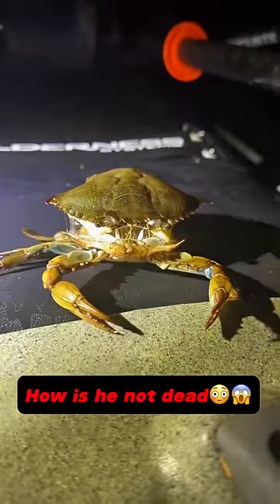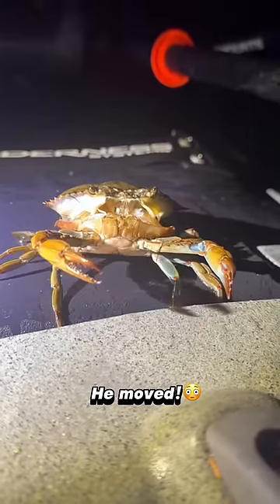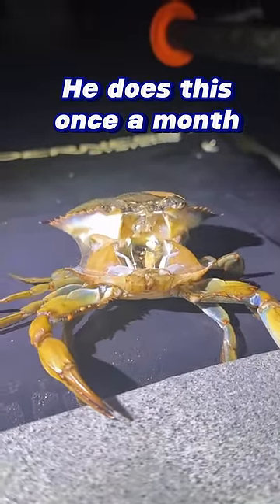The crab in this video is detaching its head from its body. He has a hard shell, so in order to grow he has to shed his old exoskeleton first. Each month he'll rip off his hard outer shell, leaving a soft new one underneath.